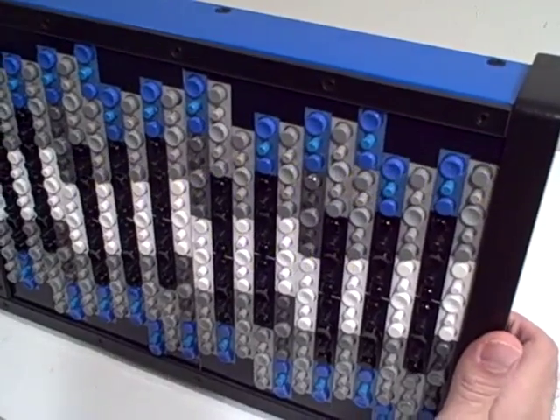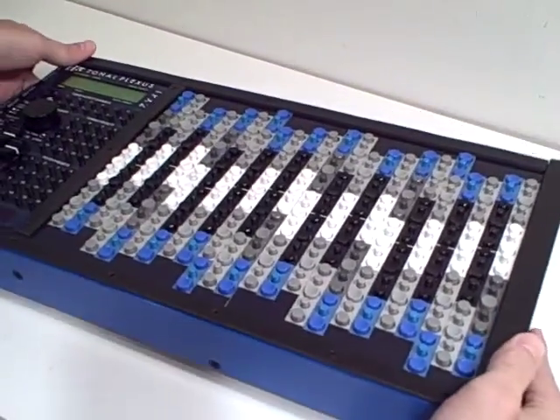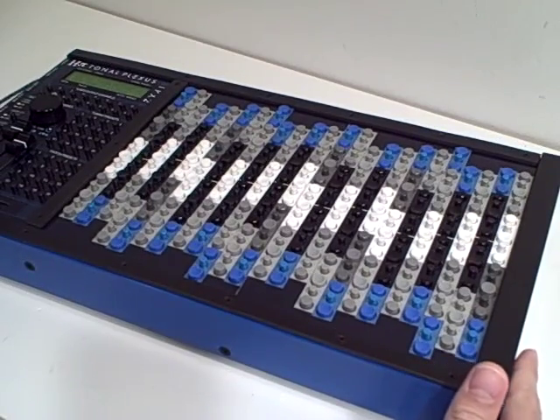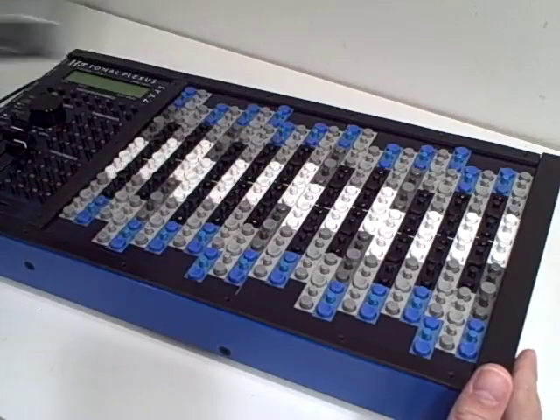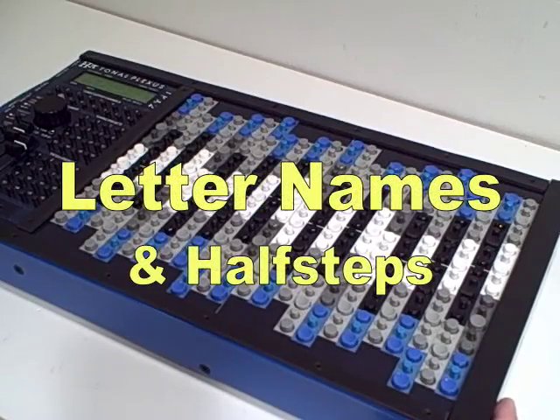I have here the latest model 2-octave tonal plexus keyboard with the hot rod color option. This is a controller only, so for the sounds I have here an Edirol Studio Canvas SD-20. Today I'll demonstrate for you some things about the layout of the instrument.